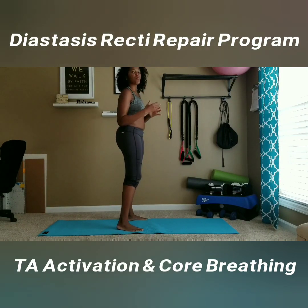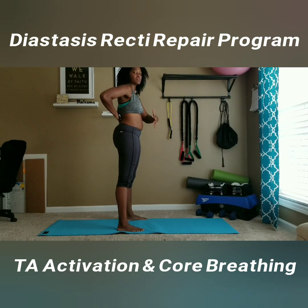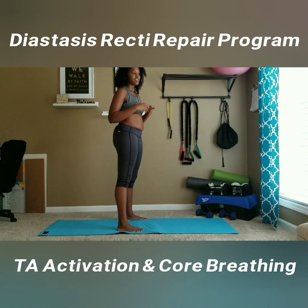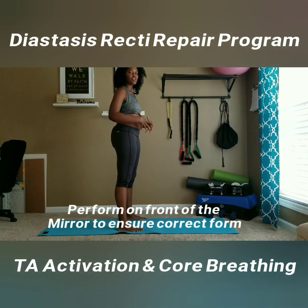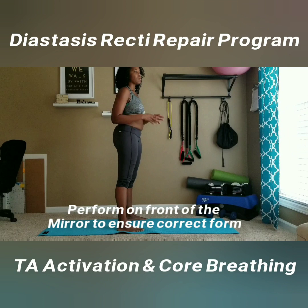When we breathe properly, we want to make sure that we fill our lungs up with air. A lot of times we have really shallow breathing, which does not allow the diaphragm to work as it should. We want to create a positive pressure system here. When it comes to intra-abdominal pressure, that's the type of pressure we don't want — but we do want our diaphragm to work as it should.